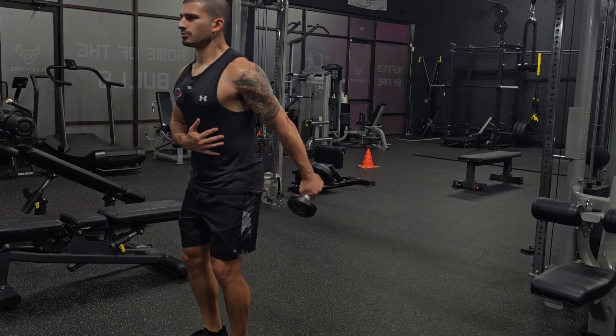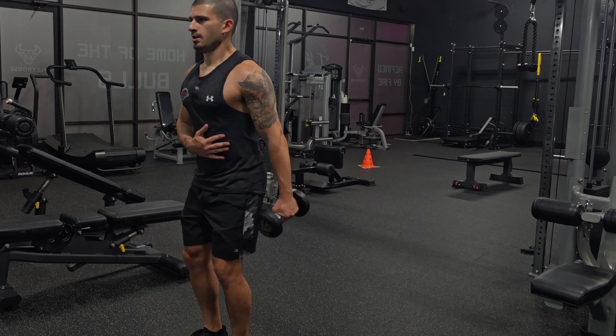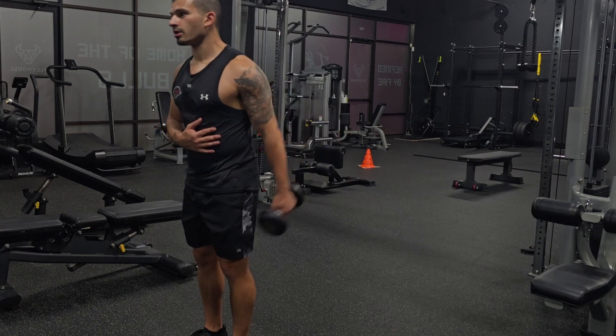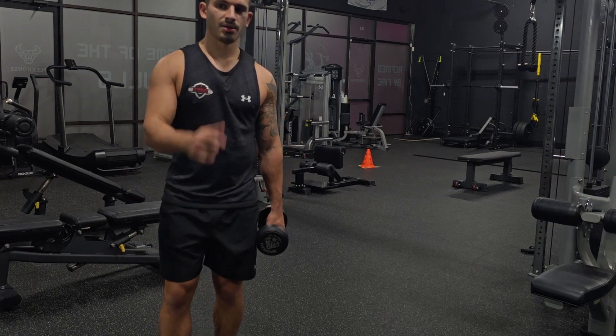Tight squeeze, driving the dumbbell back. Come on down. Take your time with these — it's not meant for a swing. Certain exercises are good with momentum, but this is not one of them. So give it a shot and improve your shoulders.